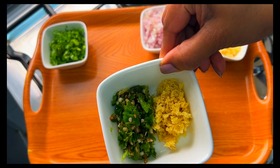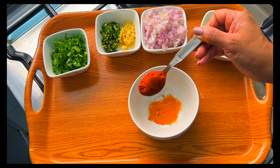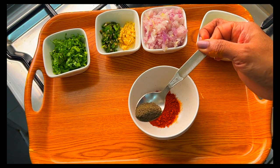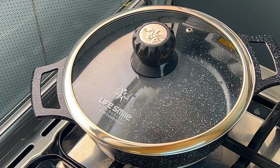Four to five green sliced chilies, one inch long diced ginger, half teaspoon of turmeric powder, one and a half teaspoons of Kashmiri chili powder, half a teaspoon of black pepper powder, and one teaspoon of paprika powder.